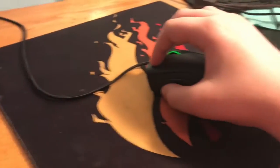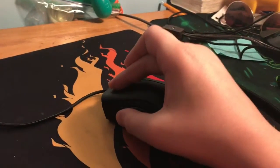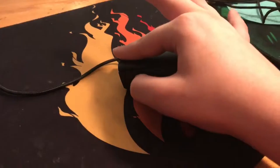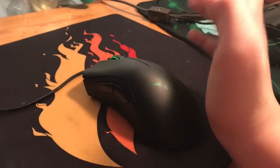It depends on how you hold it. Some people hold it like this, some people just do this, some people do this. Sometimes people just don't even hold on with the back of their pinky, which is kind of hard for me. So I just personally like to do it like this.